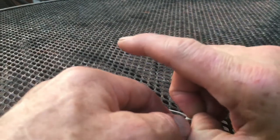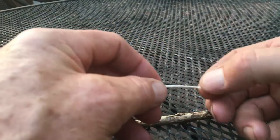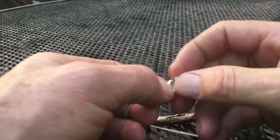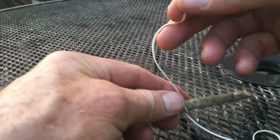Sometimes that clove hitch is not as tight as we'd like, and we're afraid it might slip — we certainly don't want it slipping while the kite is in flight. So there are a couple of things you can do. You can tie a little overhand knot in the end of the string.